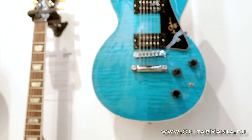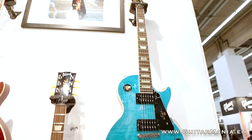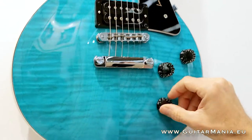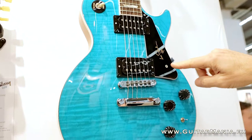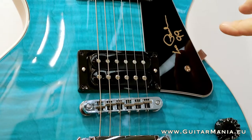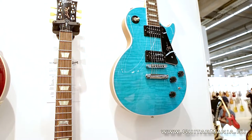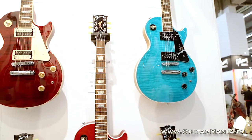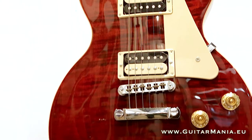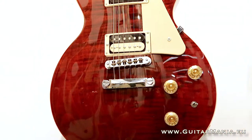Here we have the Les Paul Signature and Classic models — very similar in a lot of respects. Primarily the electronic assemblies on both are the same: the 15 dB pure boost activated by the mini toggle switch, coil splits for each of the pickups, and a master tone. On the Les Paul Signature we have dual open-face 57 Classic humbucking pickups, Les Paul signature embossed on the pickguard, and '99' signifying how old Les would be if he was with us today. We have black and white multiply binding, AA figured maple top, rosewood fingerboard, mahogany back and neck. On the Les Paul Classic, same control assembly but with a Super 57 zebra pickup in the bridge and a zebra 57 Classic in the neck position — again coil-splittable, maple top, traditional weight relieving, mahogany back, mahogany neck and rosewood fingerboard.